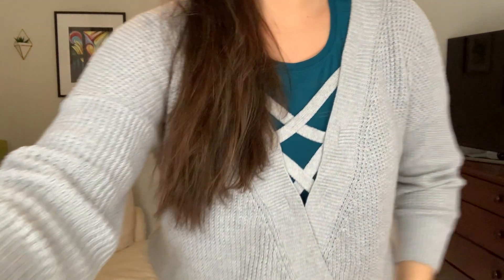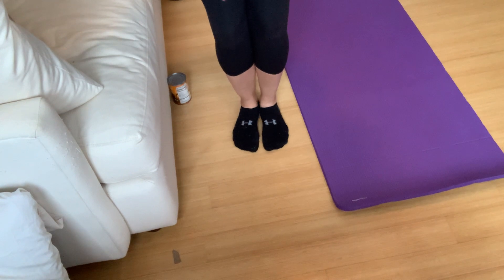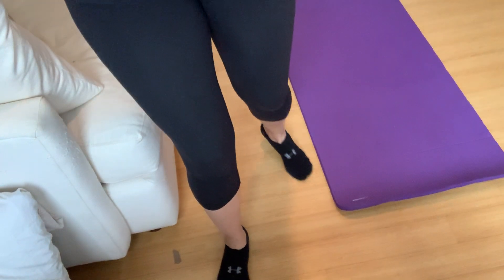Last thing we're going to do for your warm-up — I'm going to tilt my screen down so you can see my feet. We're going to bring those feet together and bend through the knees; you can rest your hands along your thighs.